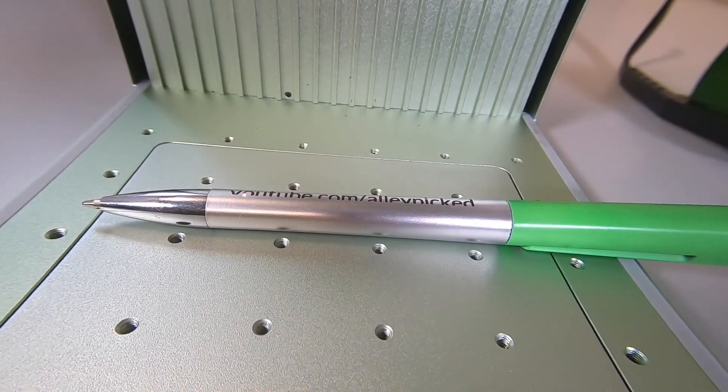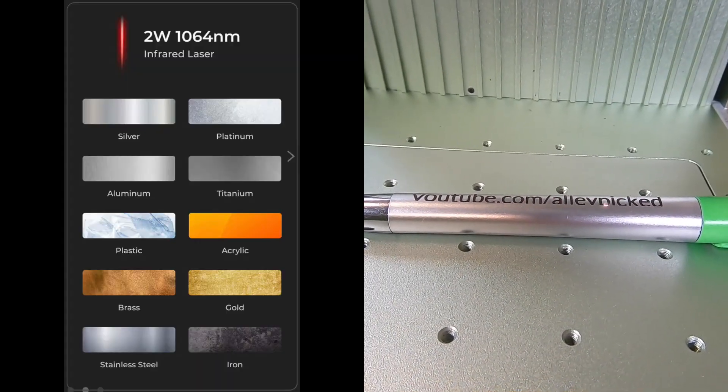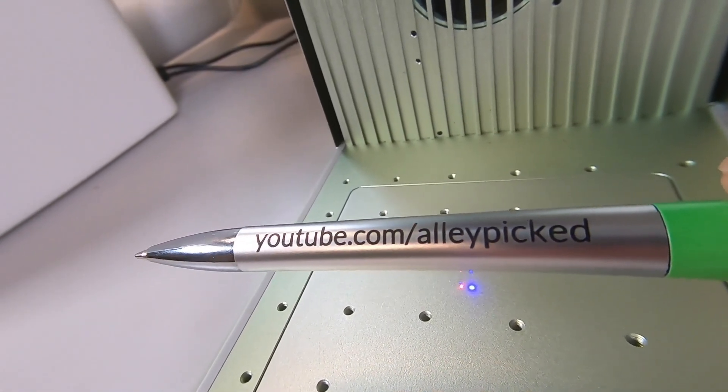This laser can do all that. But because it also has an infrared laser, it can be used on plastic, aluminum, stainless steel, iron, gold, silver, and other metals.